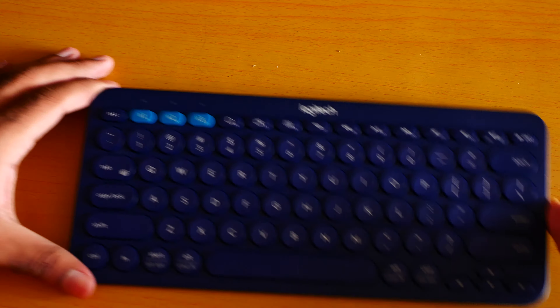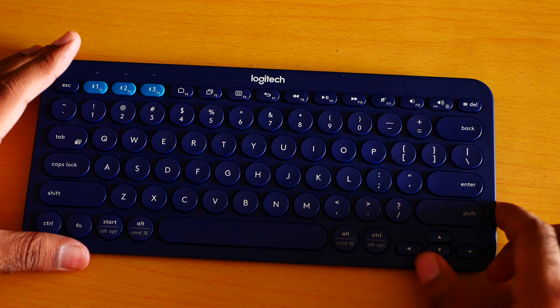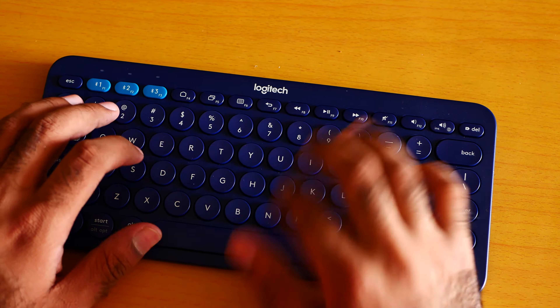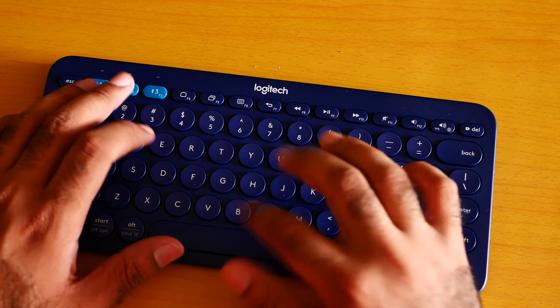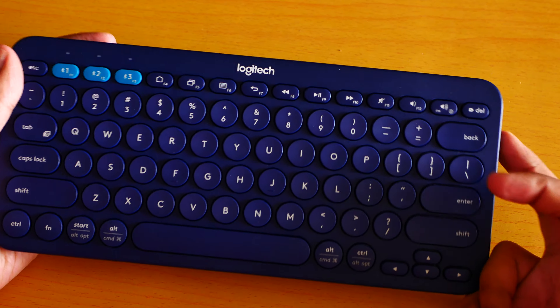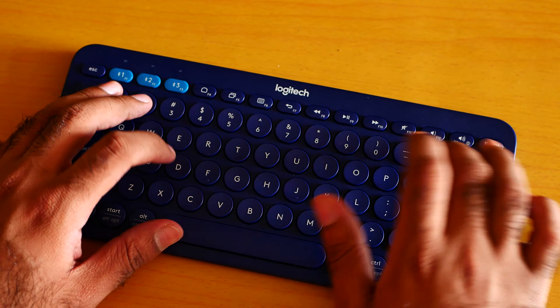The first look is quite good, to be honest. It does not move when you type. This is Jimmy a Geek, and I think this is one of the best portable keyboards I have. I can easily take it with me.